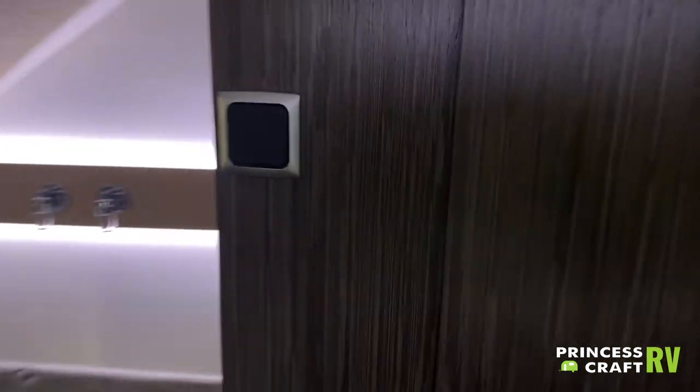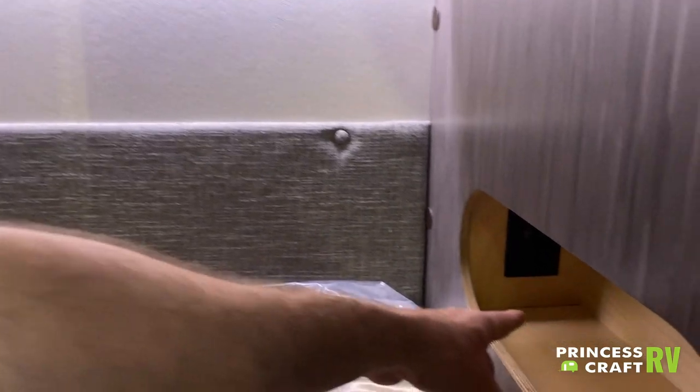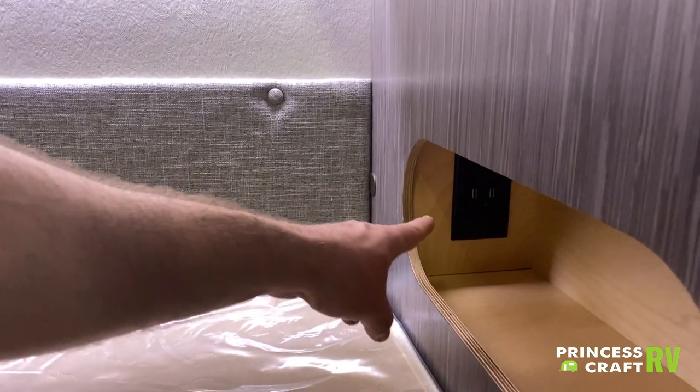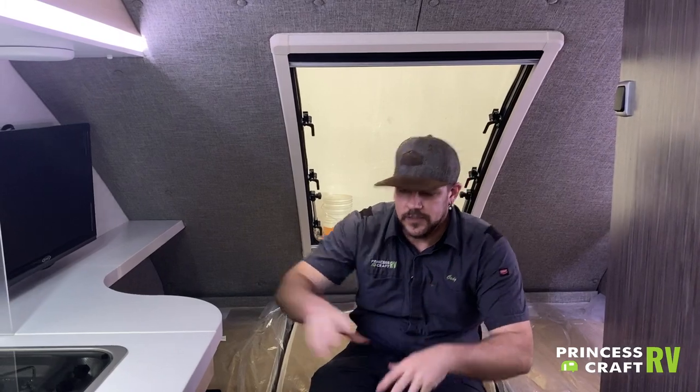Last but not least in the bedroom area, remember that button by the door that controls the power inverter? You'll find an outlet down here in this little cubby with a 110 outlet and two USBs. That outlet is powered by turning the inverter on when dry camping without 110 power. If you're plugged into shore power, it works anyway.